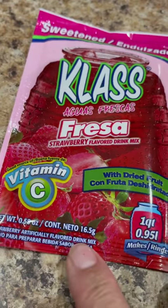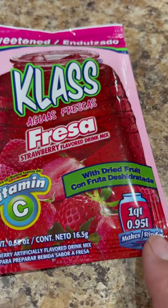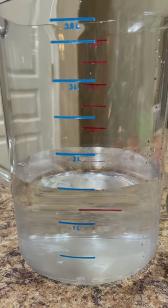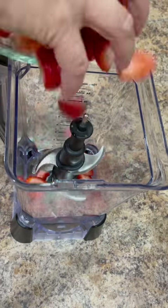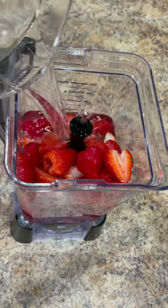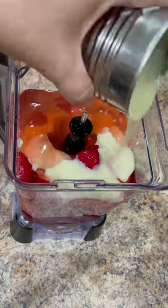To blend the strawberries we also need a small envelope of strawberry flavored drink mix. You can find this in any grocery store that caters to Mexican food or in the Mexican food aisle. We also need one and a half liters of water. Transfer the strawberries to the blender and some of the water to help blend the ingredients.